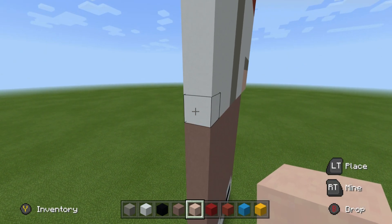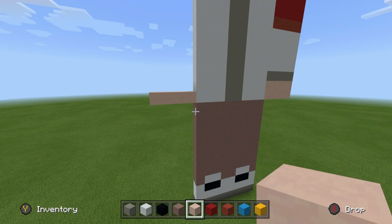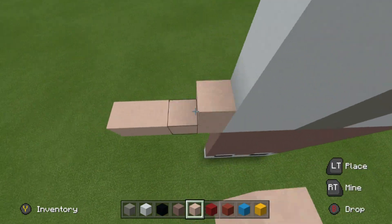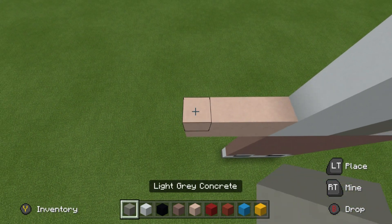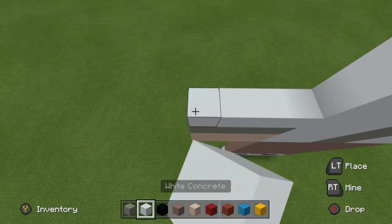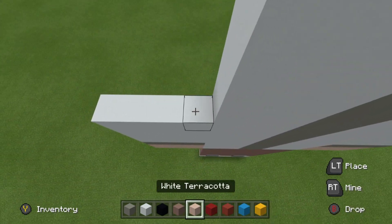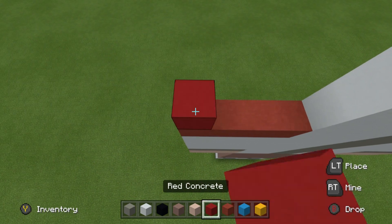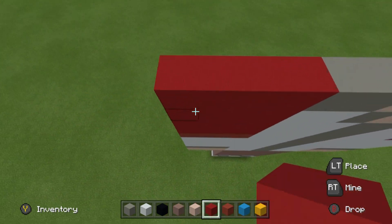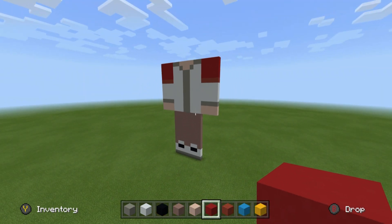We're going to place 1, 2, 3, 4 white terracottas extending out of the opposite side of the body. Place a row of white terracotta on top, a row of light grey concrete, 4 rows of white concrete, a row of red terracotta, and then rows of red concrete extending upwards — it should be 4. It'll hit the top of the statue and you'll end up with something that should look like this.